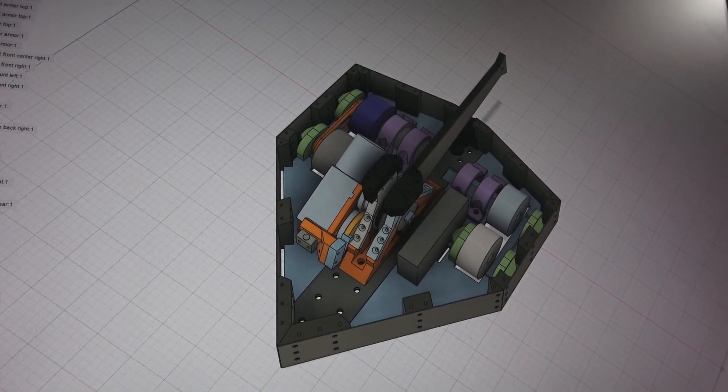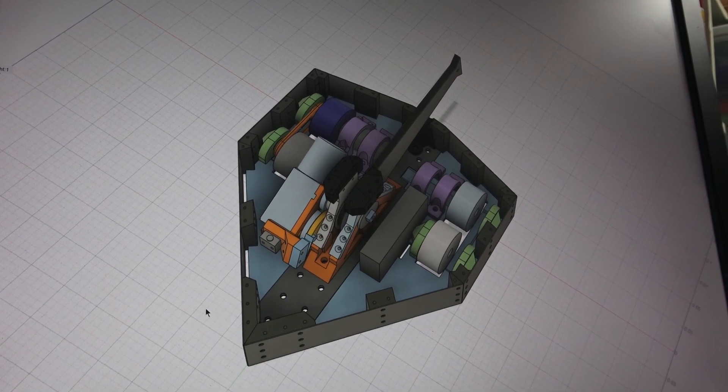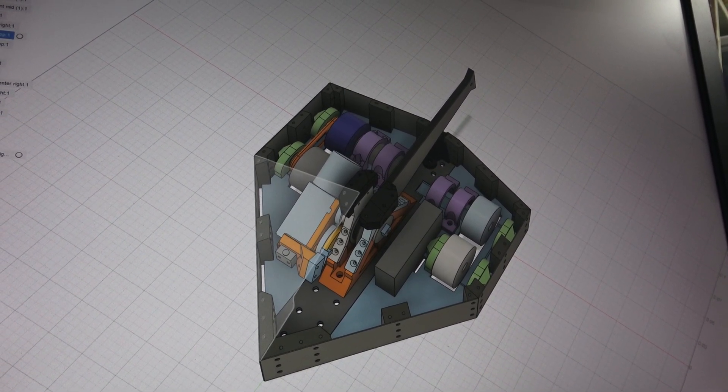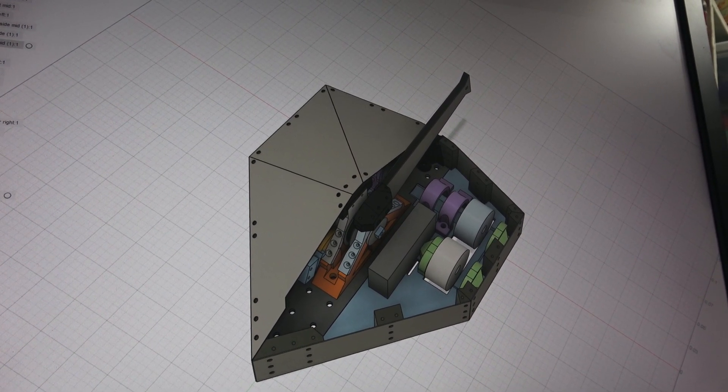I recently got access to some really cool old files that I made a long time ago. This was a robot, a little BattleBot I made — a three-pounder. Let me turn on the armor panels. These were all really thin titanium.